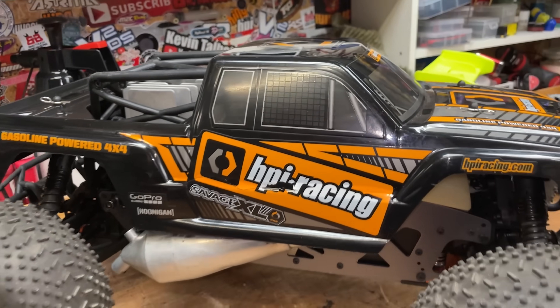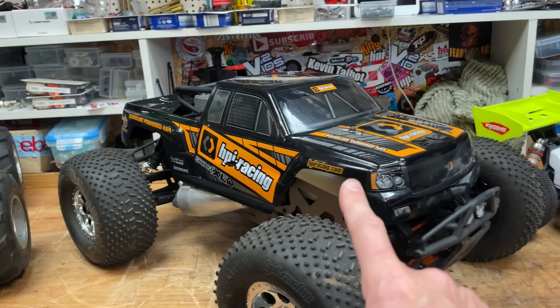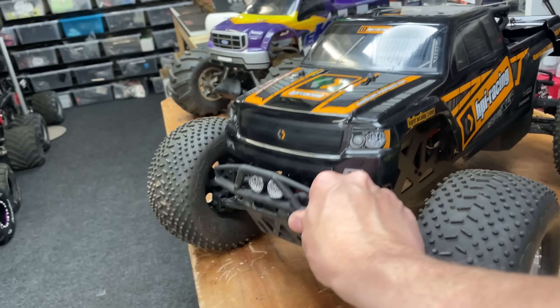This one here, the HPR Savage Optane — I've already done a video on it, but it did have some problems. We never got a proper run out of it. So in this video we're going to try and get it running properly and take it out for a proper run.